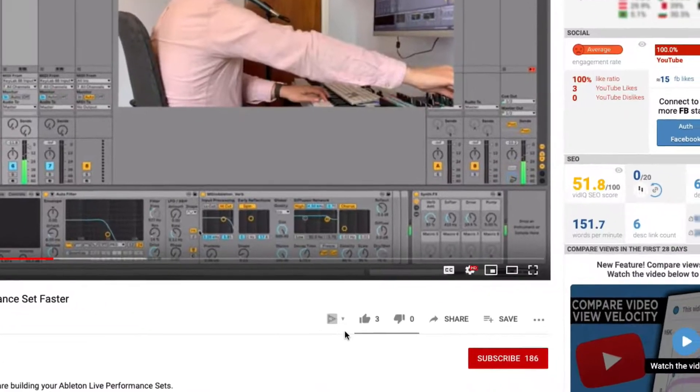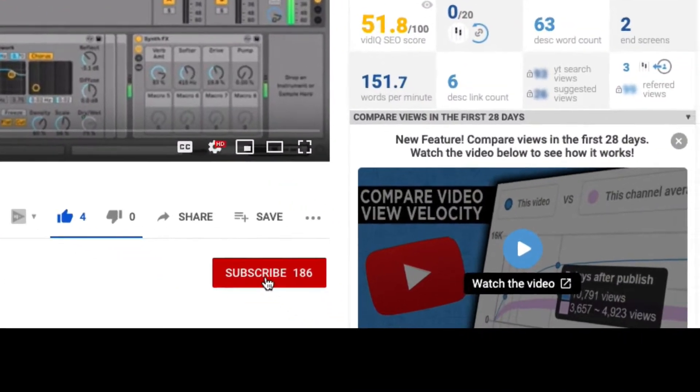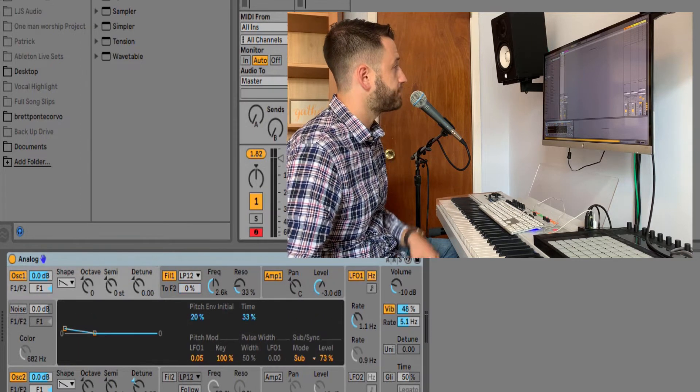Make sure you like and subscribe to stay up to date with all the happenings. So we're going to start by dragging in an empty default version of Analog. Now before I start building anything, I always have to ask myself the question: what is the shape of this sound? What does a synth brass sound sound like? That's going to help us take some steps.